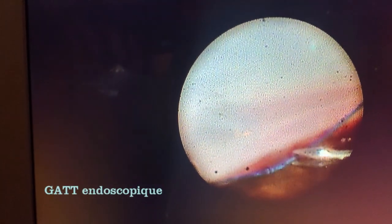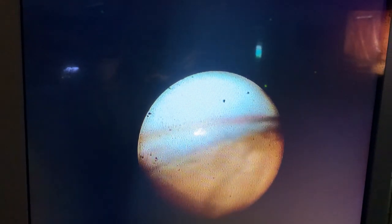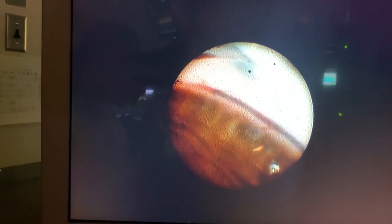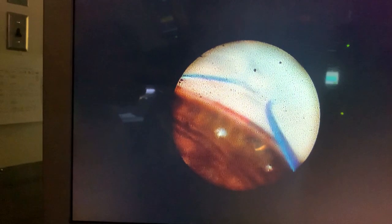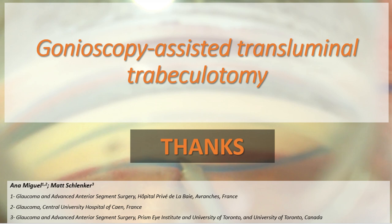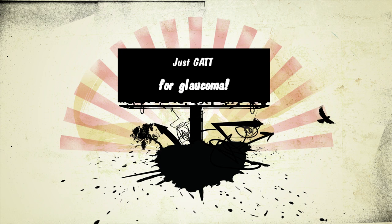Endoscopic GATT can also be performed, which is particularly useful when the cornea is opaque. Several other techniques can also be performed, namely venography-guided GATT, among others. So if you still question whether to GATT or not — GATT is a useful weapon against glaucoma. Thank you for listening!